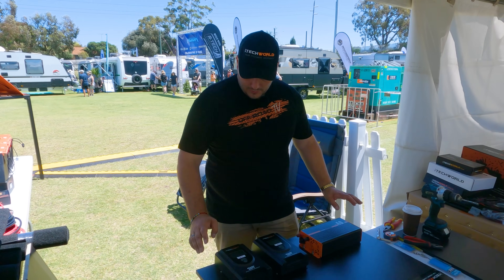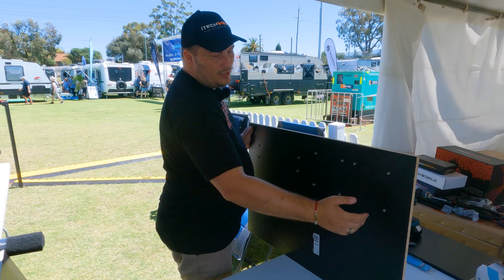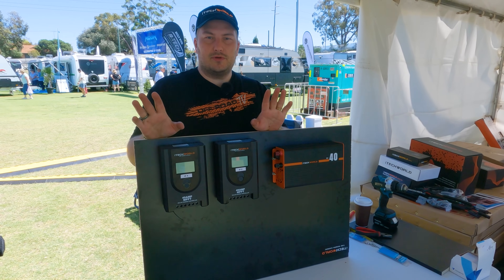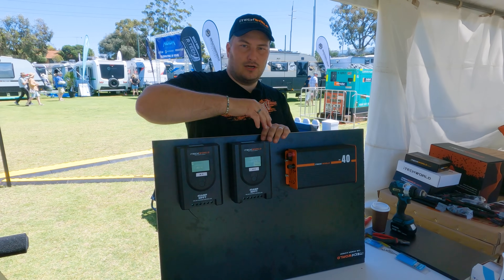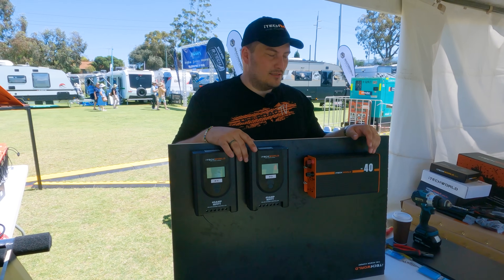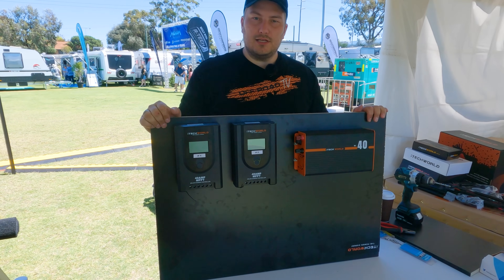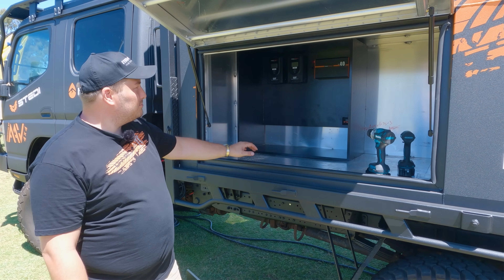We put a couple of bolts through and neatly bolted them in, making sure they don't wiggle out on corrugations. We have two MPPT controllers and we're going to run eight solar panels in two separate arrays — four panels each feeding into one controller. These then charge the batteries. The BC40 charger charges from mains. This whole board will mount on the back wall of the compartment with all five batteries sitting underneath.